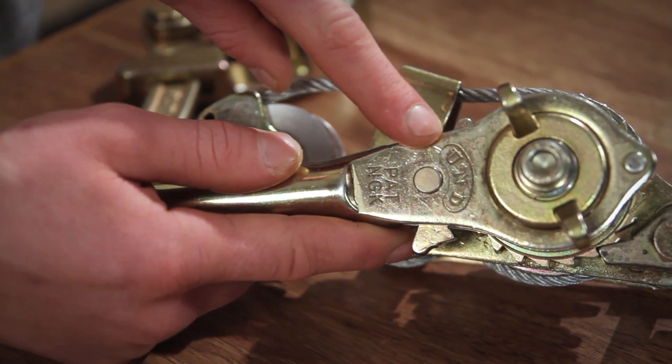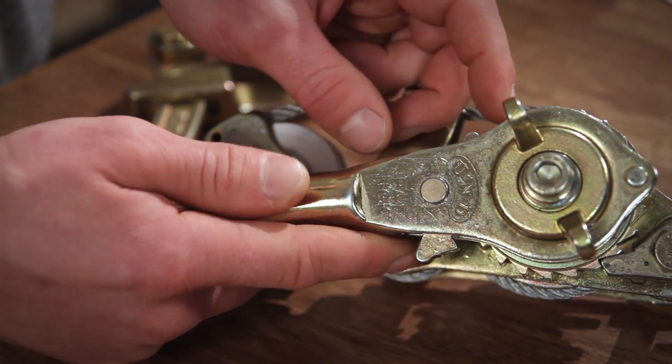Something that sets it apart from your average come-along is this directional lever right here. We've got the up position, N for neutral, and D for down — it makes everything so much easier.